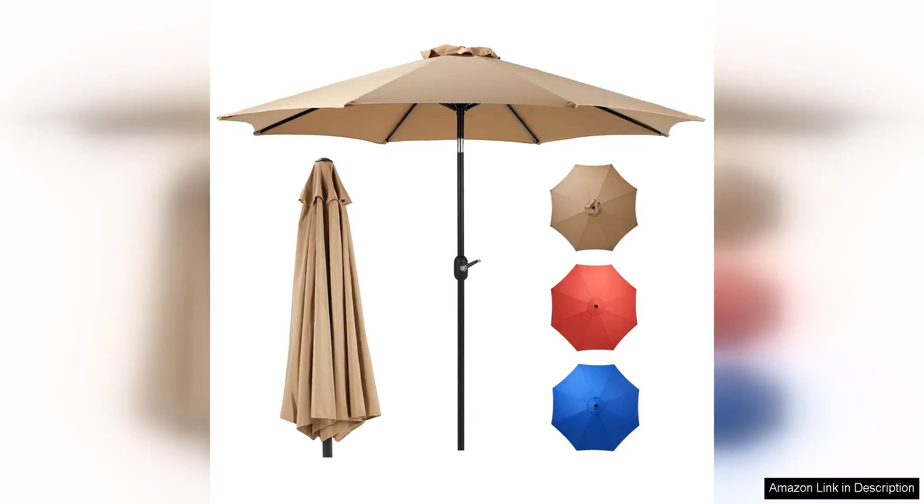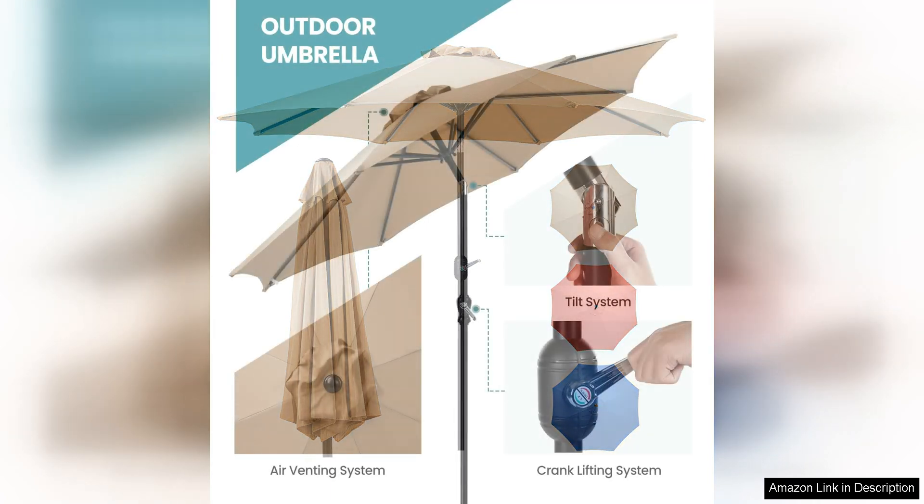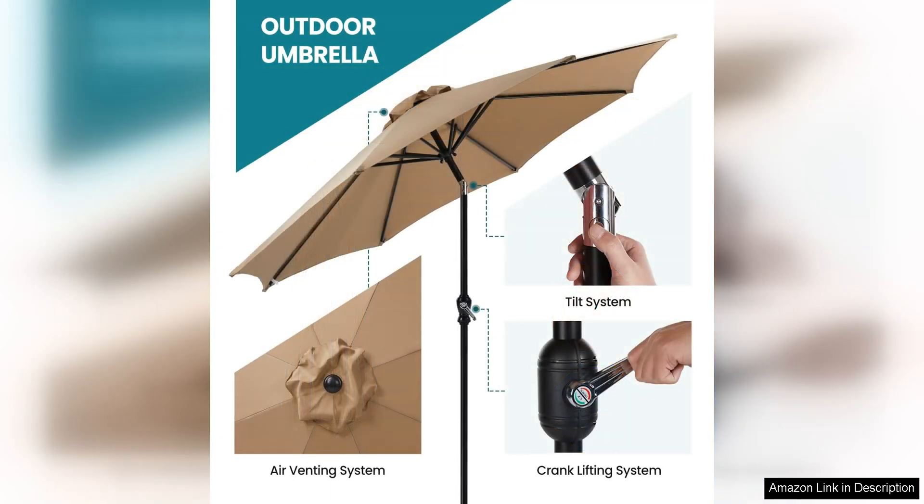The Olix's 9 Outdoor Patio Umbrella is a fantastic addition to any outdoor space. This umbrella features eight sturdy ribs that provide excellent stability and durability, making it perfect for use in various weather conditions. The 9-foot size offers ample coverage, ensuring that you and your guests stay protected from the sun or light rain while enjoying your patio or deck.